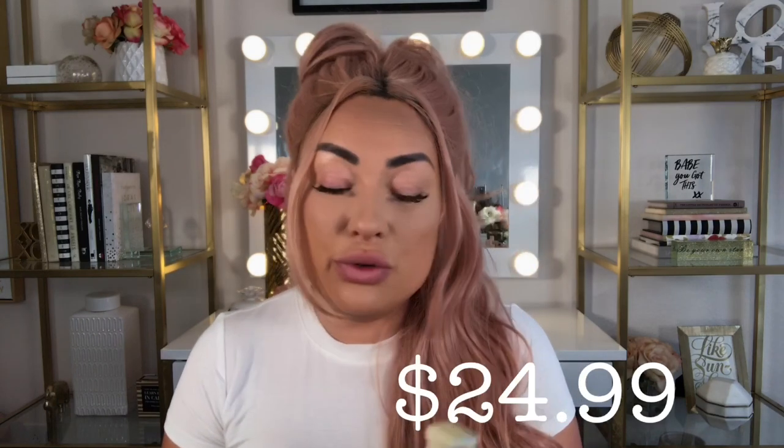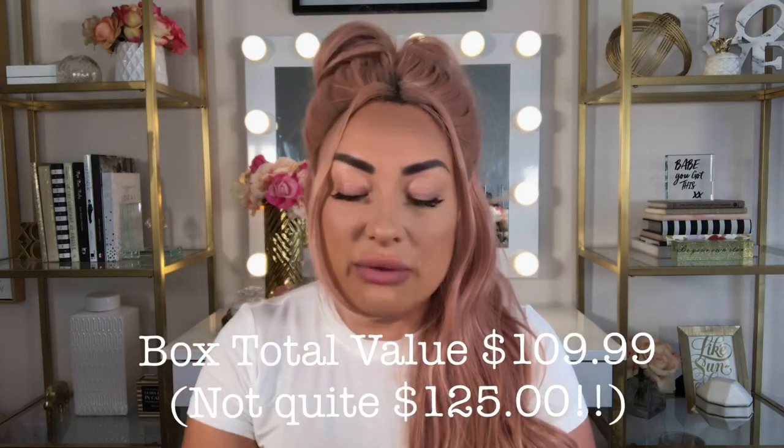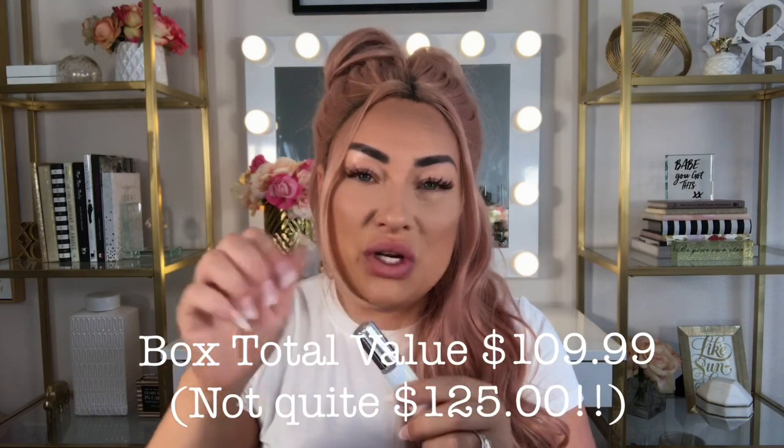The very last item is from English Laundry — their perfume in Number Seven. I got a different English Laundry scent in a BoxyCharm box a long time ago and ended up giving it to my mom, who loved it. This one has a baby powder floral scent, which isn't my personal preference, so I'll probably give this to my mom as well. I really enjoy getting perfumes in subscription boxes — it's a great way to try something new, and I'd love to see more perfumes in future boxes.